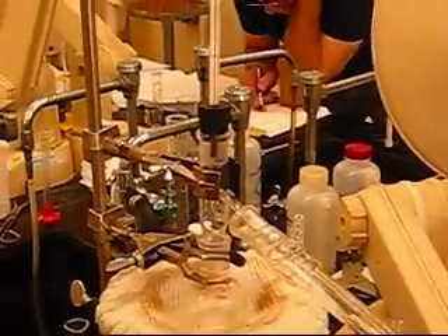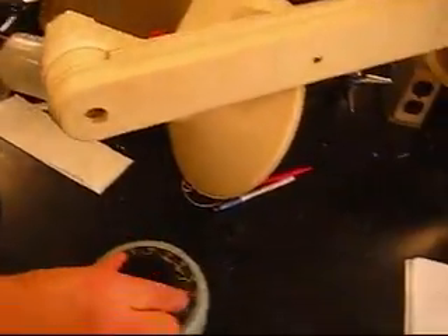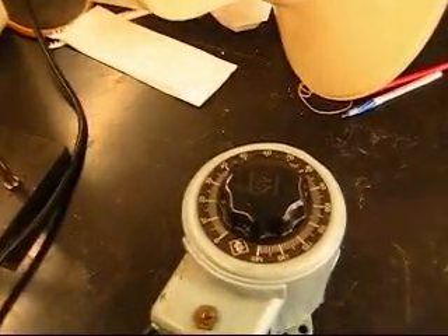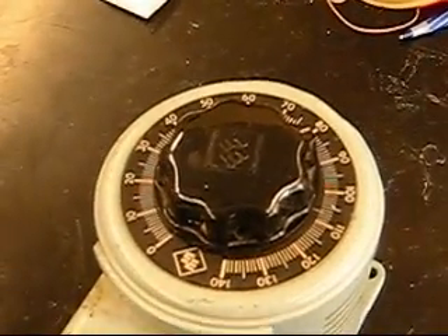So let's go ahead and turn it on. We turn our temperature dial here. Right now we're just concerned about getting it hot so it evaporates. Part two.